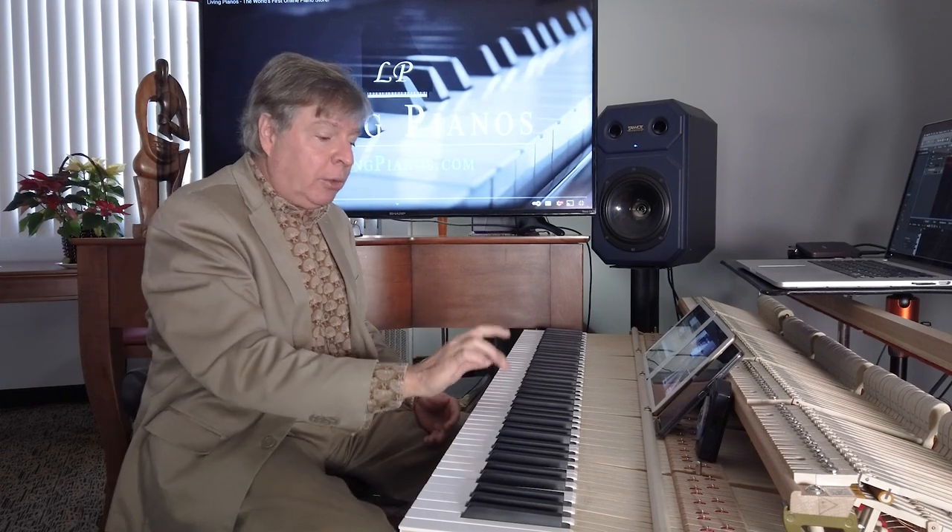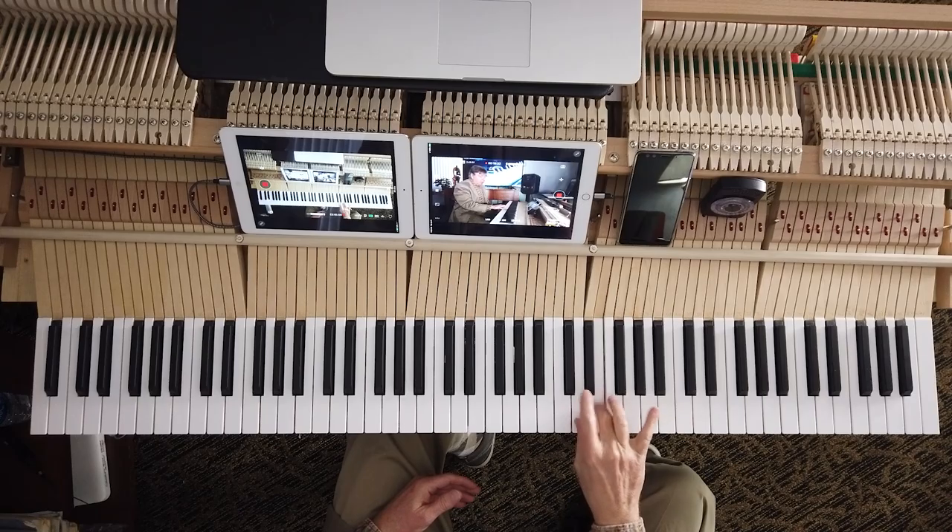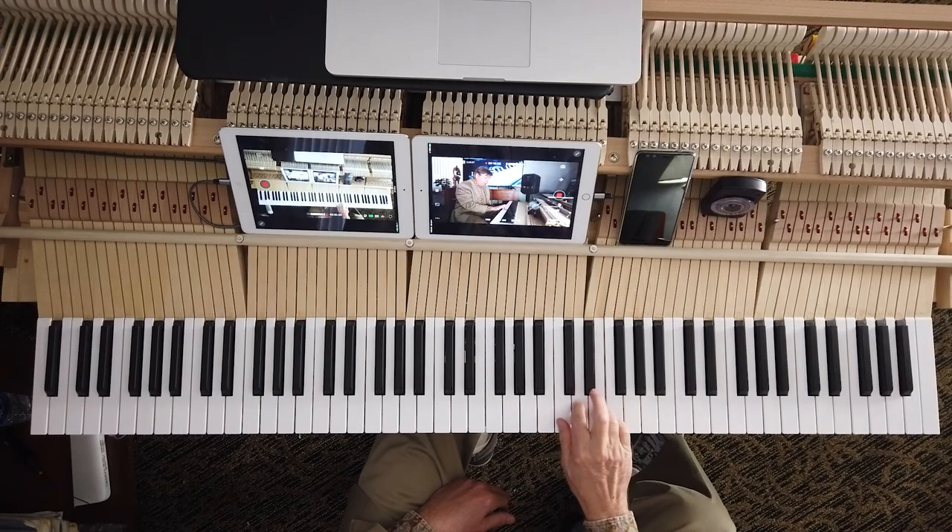A lot of people think three and two are the best trill fingers. And indeed, three and two are pretty strong trill fingers. But the answer to what are the strongest trill fingers is three and one. Three and one are the strongest fingers because your thumb is the strongest finger and the third finger is probably the second strongest finger. So three and one are terrific. Four and two can work nicely too.